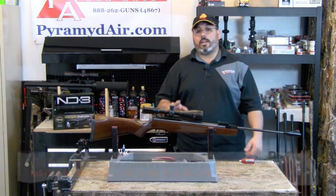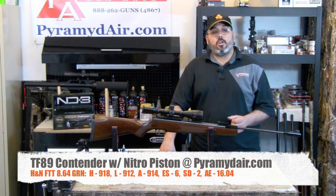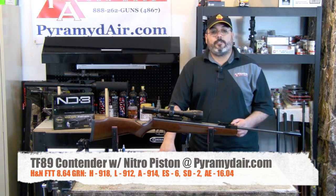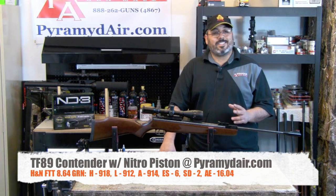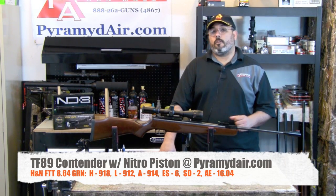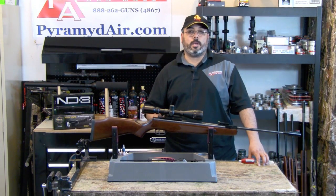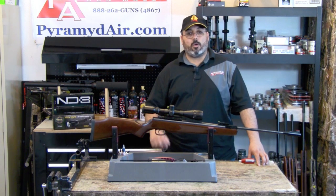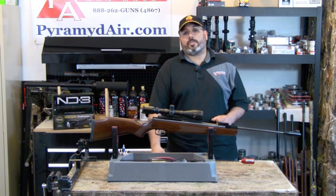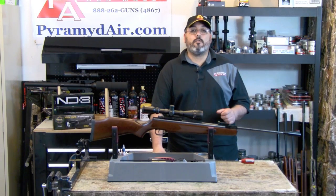The most accurate pellet was the H&N Field Target Trophy at 8.64 grains, giving us a high of 918 fps, a low of 912 fps, an average of 914 fps, with an extreme spread of only 6 fps, a standard deviation of just 2 fps, and an average energy of 16.04 foot-pounds. Our noise test showed the TechForce 89 shooting an average of 106.4 dB — that puts it in the louder-than-average category, but that's the trade-off for all the power this rifle generates. So does that consistency translate into accuracy? Let's move on to our accuracy tests.